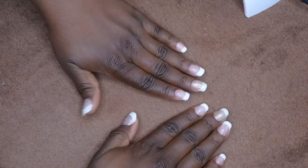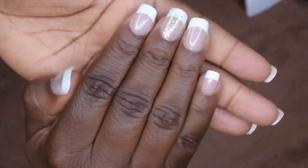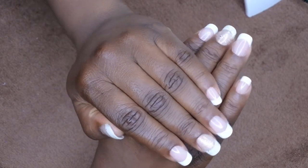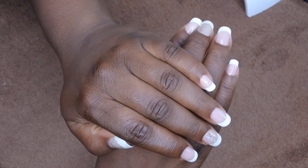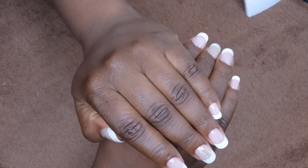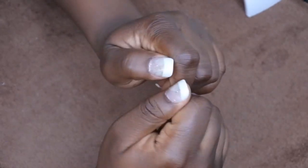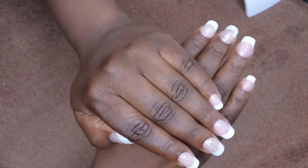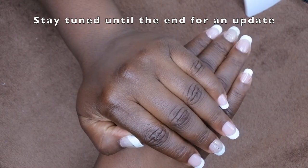I'll try to give an update of how long they last. I'm hoping they last at least two weeks because that's how long I like my manicures to go. I am absolutely loving this method and loving how my nails turned out. I was a little iffy there for a bit but I did trust the process and I'm really happy with how they turned out. I do upload every Tuesday, Thursday, and Saturday, and definitely feel free to leave some love in the comments down below. I'd love to know how you all apply your press-on nails and how long they last for you, because I'm always looking for new methods. Bye!